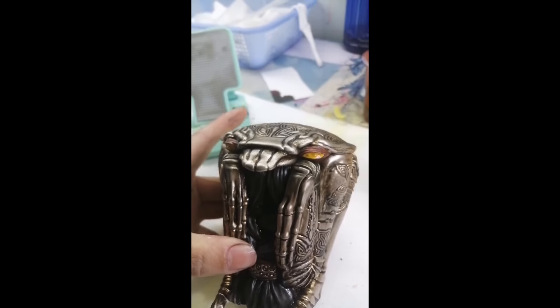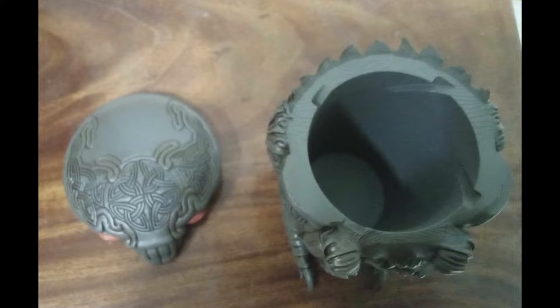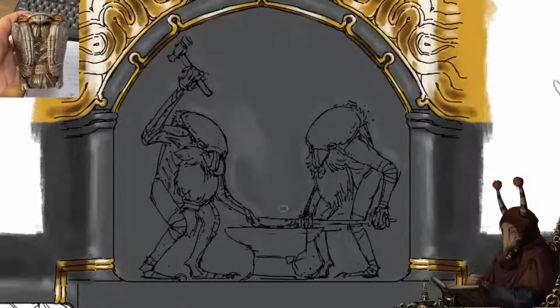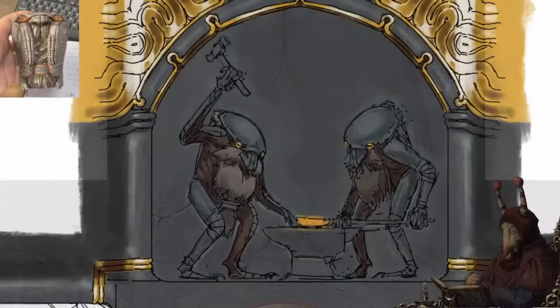But yeah, this thing is so cool, and of course you can remove its head to put stuff inside like this. The packaging as well, I think, turned out wonderfully, and yes, it is double-cheeked up like you asked for, you weirdos.